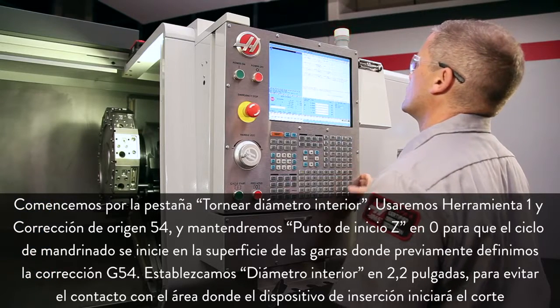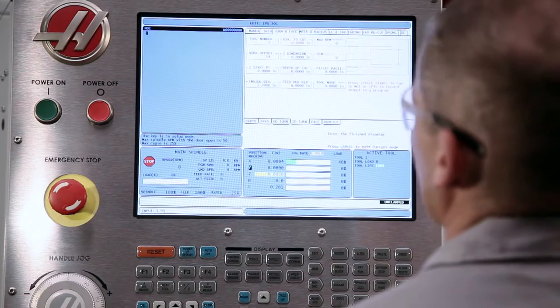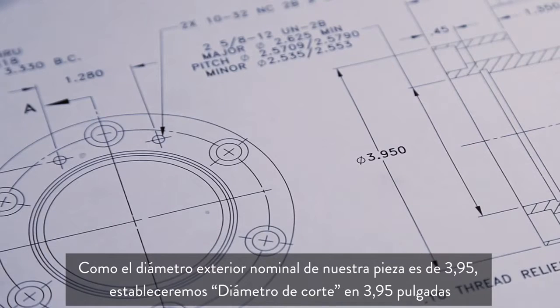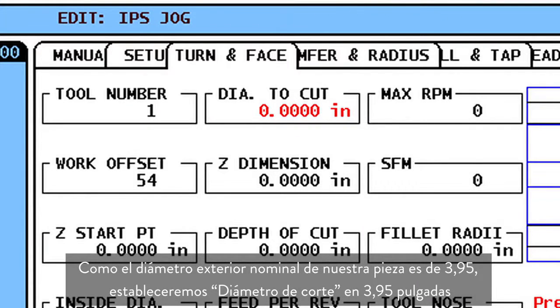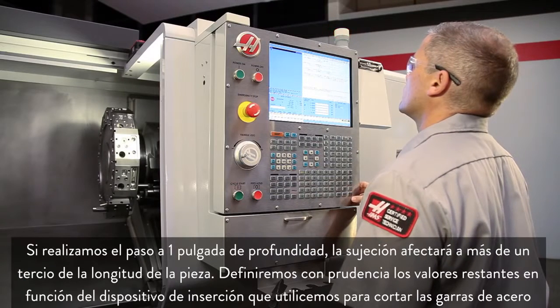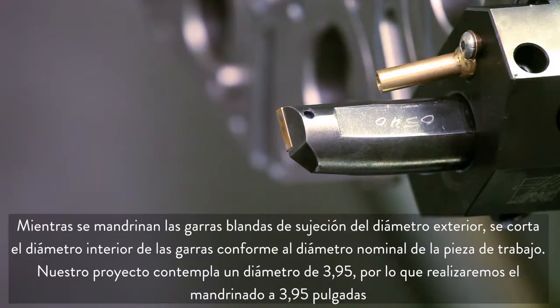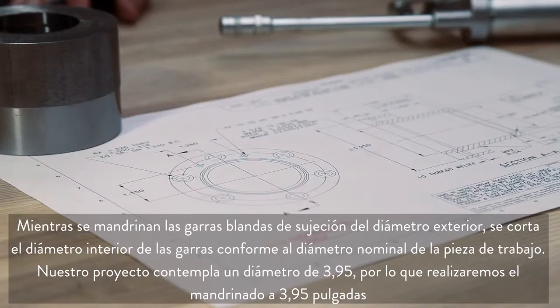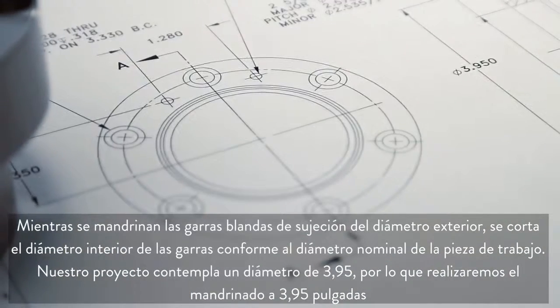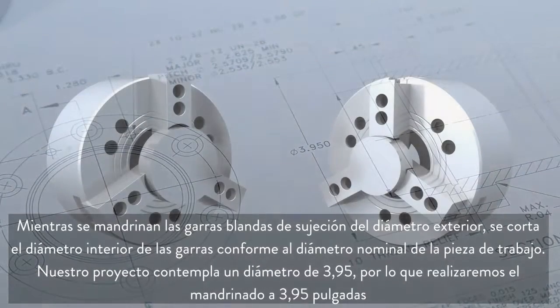We set inside diameter to 2.2 inches, just clear of where the insert will start cutting. Our part's nominal outside diameter is 3.950, so we set diameter to cut to 3.950 inches. Cutting our bore to 1 inch deep will give us more than one-third part length grip. We set the remaining values conservatively based on the insert we're using to cut these steel jaws. When boring OD gripping soft jaws, cut the inside diameter of the jaws to the nominal workpiece diameter. In our case, the blueprint shows a diameter of 3.950 inches.